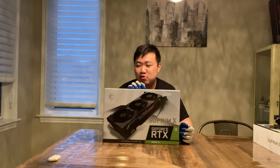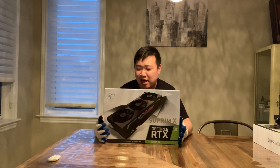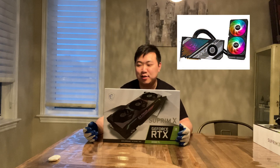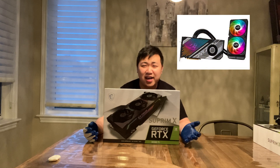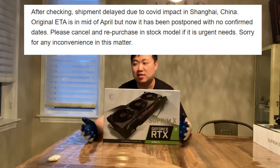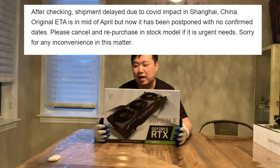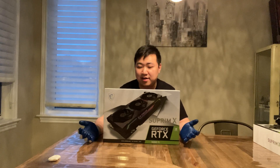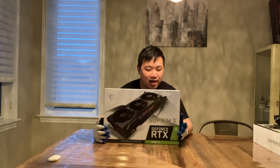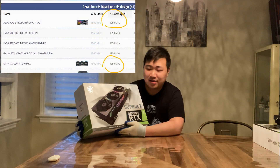As you might notice, I'm an LG fan, and the reason I'm getting this is I've been waiting for the LG Strix LC3090Ti for a long time. I was informed that because of the COVID situation in China it was delayed, but I can't wait to get a 1390 in my system, so here I'm getting the 1390 Supreme X.